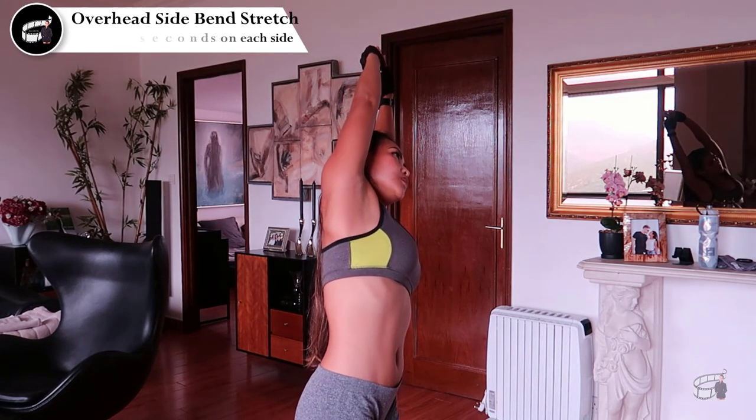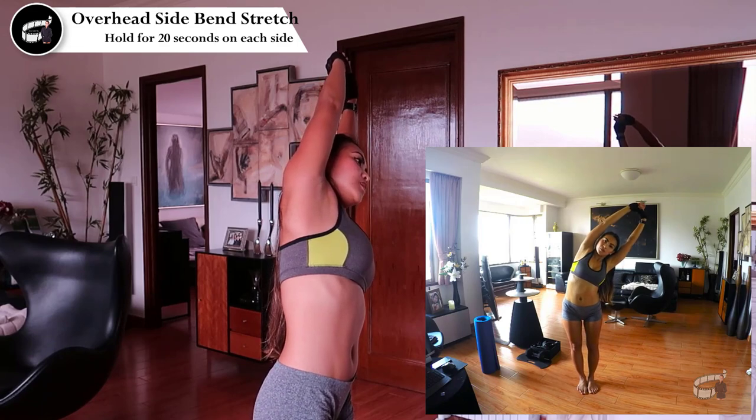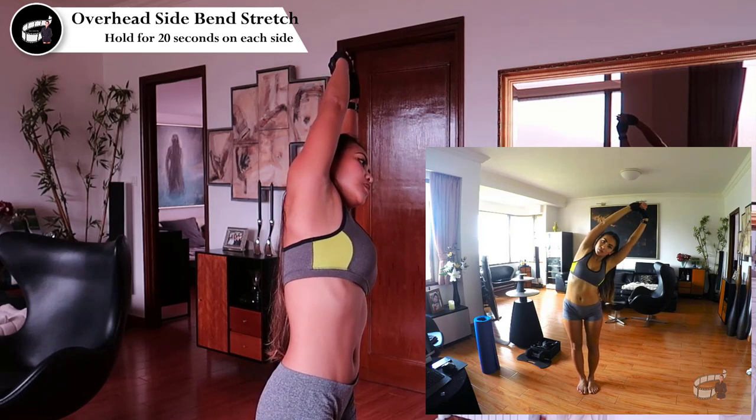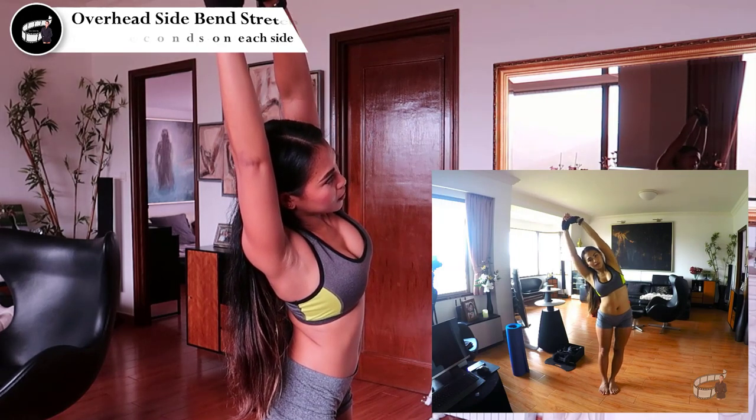Overhead side bend stretch. Stretch your arms up over your head and bend to the side. Hold the position for 20 seconds on each side. Stretching also increases blood flow to your muscles and helps improve your posture.